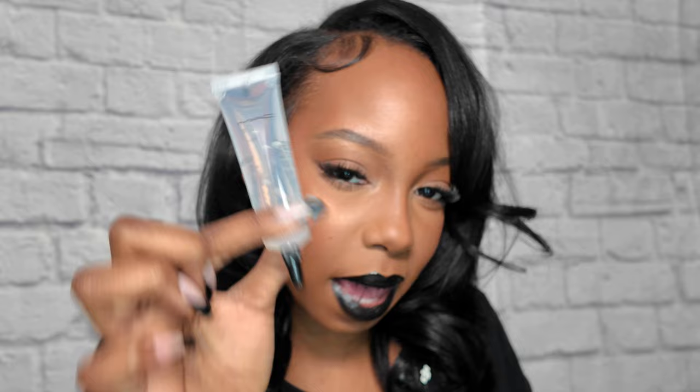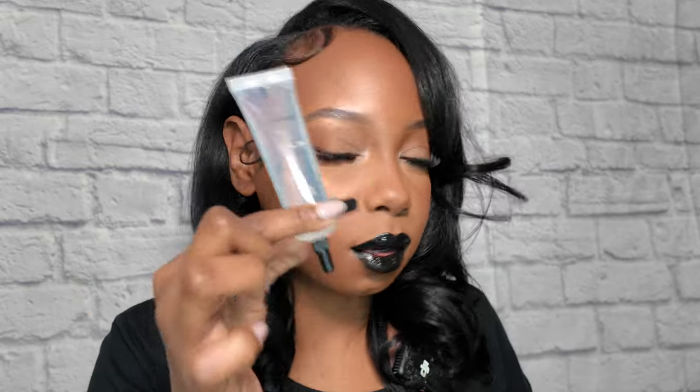This matte gloss combo is chef's kiss — it should be in everybody's routine. I'll see you guys in my next video! Don't forget to like, comment, and subscribe. Join the family, turn your post notification bell on so you can be notified every time I drop a video. It's gonna pop up on your phone and come through your emails, so turn that bell on and I'll see y'all in the next one!